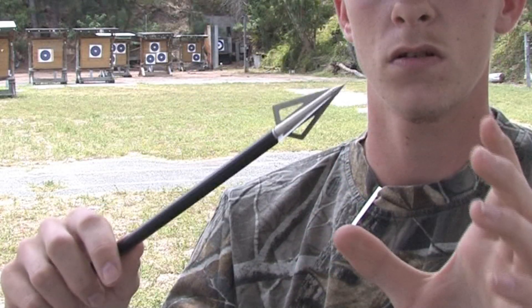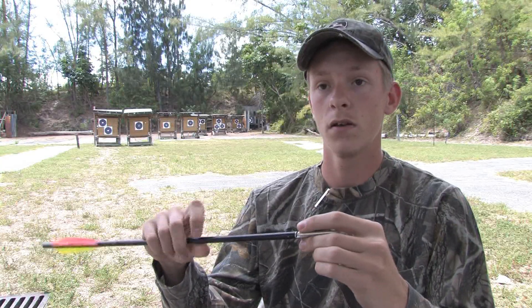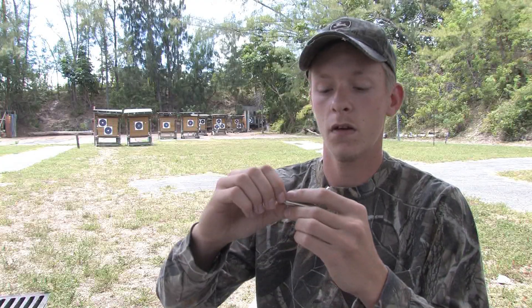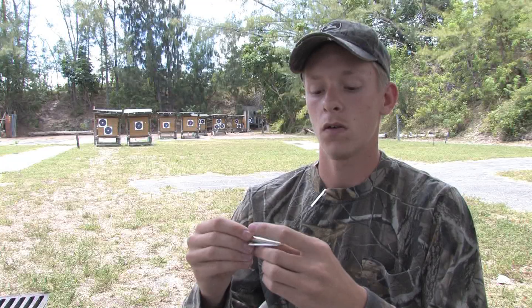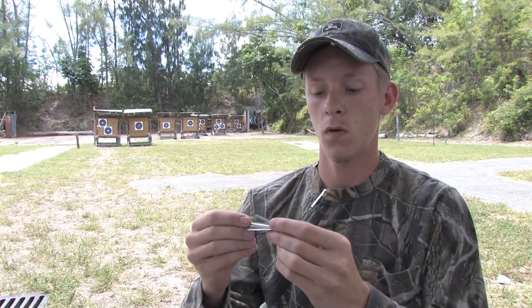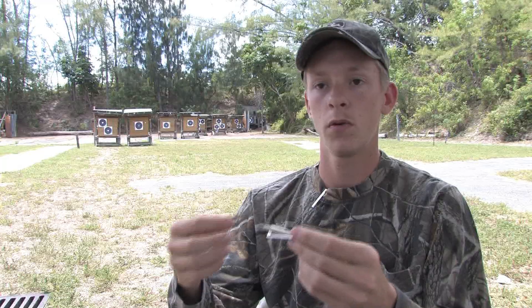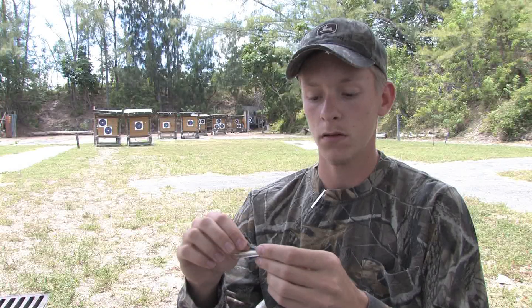The next one I want to talk about is also a fixed blade broadhead. As you can see, it's a little different in size — I believe this is a little heavier, around 125 grain. The difference is we're looking at two different styles of fixed blade broadheads. This one is a replaceable blade. No need for resharpening on this — you shoot them, you practice them, you bend the blades, and you replace them.